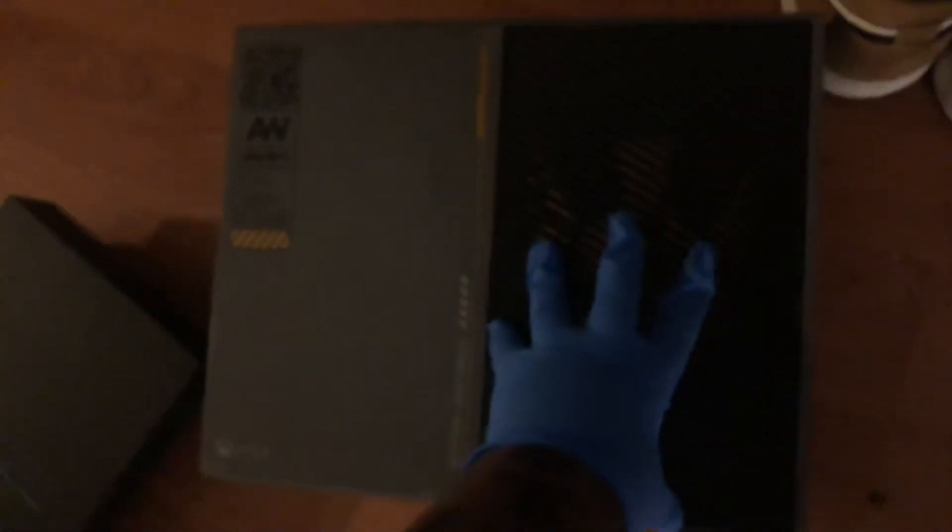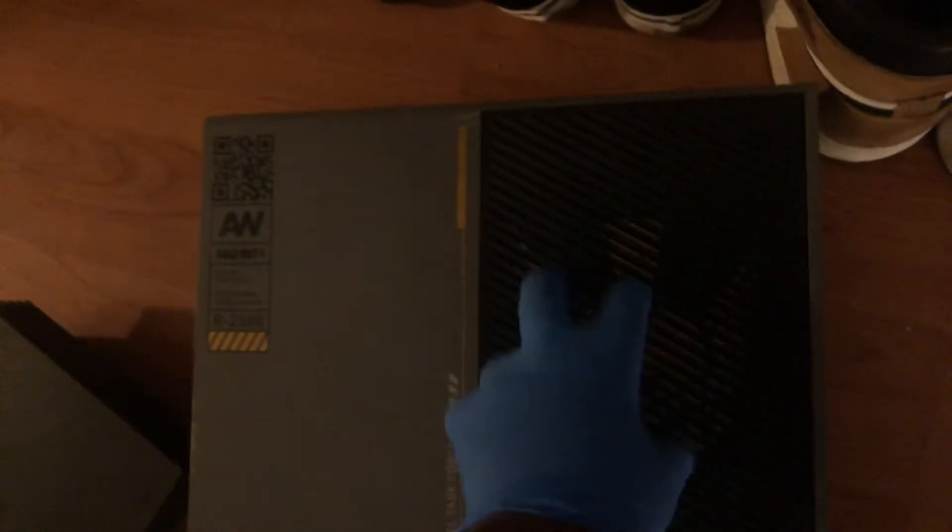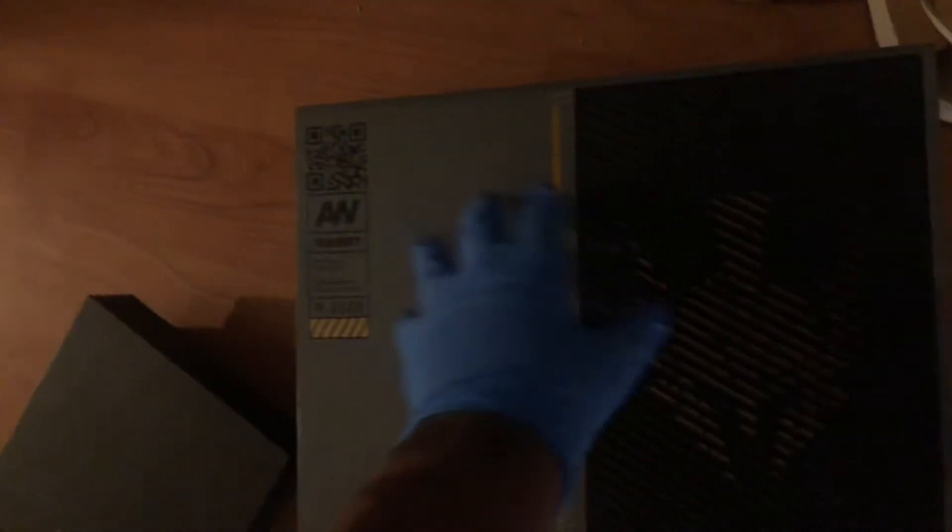This video is two minutes already. This Sony PS2, as you can see, and probably this Xbox One for parts because it has electrical damage — it's just damaged so it doesn't work.